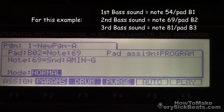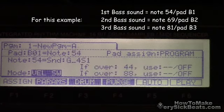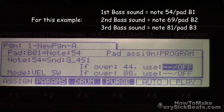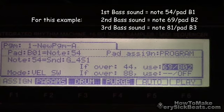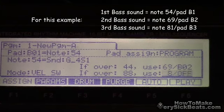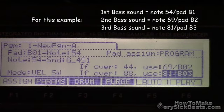So note 69 and another one was 81. Let's go back — 54 is the original. All you got to do is type in whatever number your note is: 69 on slot 1, hit enter. Then 81 was the other baseline. So now I just assign them.